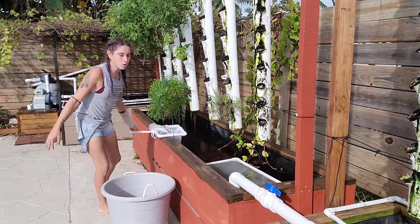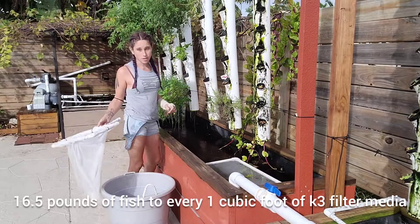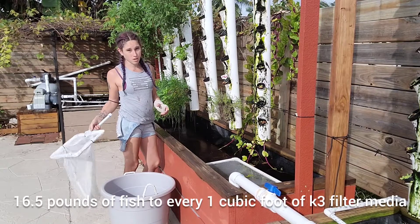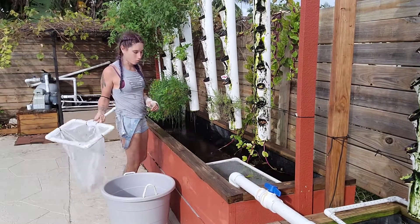Depending on how much bio media you put in your tank or in your biofilter, that's going to determine how many fish you're going to put in. You might also want to consider how big the fish are going to be once they're full size before you add them to the tank.